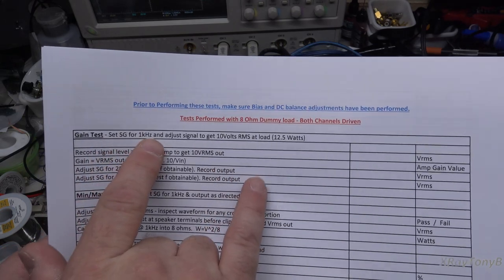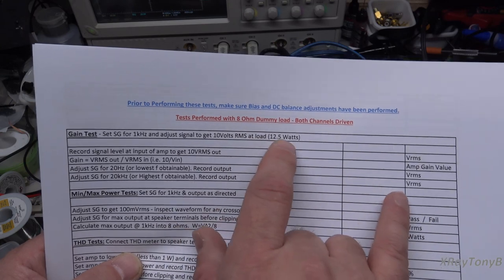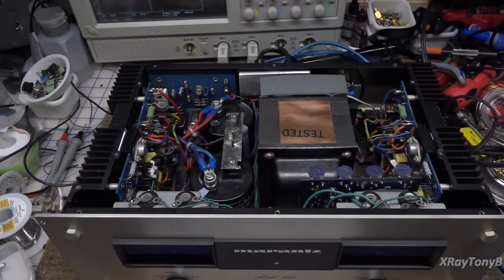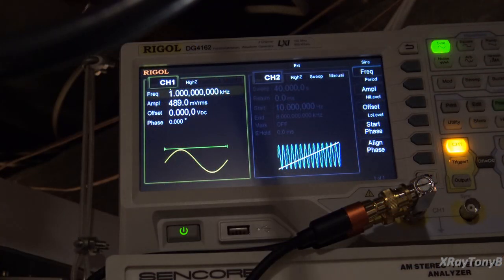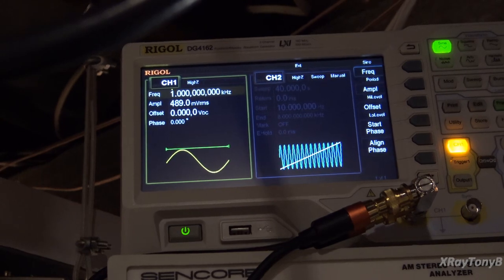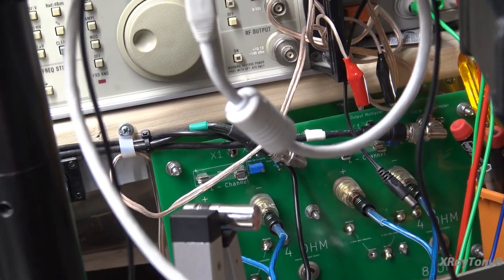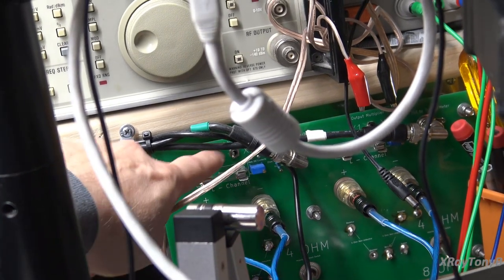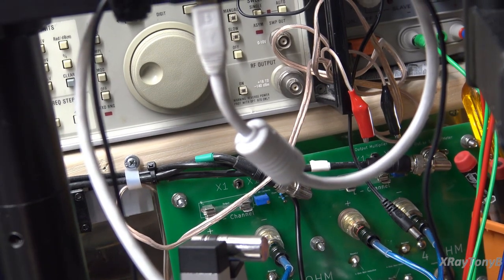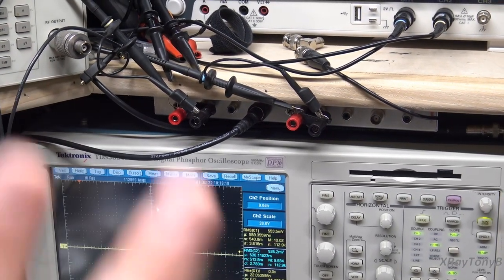To do the gain test, I'm going to set my signal generator for 1 kHz, and we're going to adjust the signal to get 10 volts RMS at our dummy load, which is going to be 8 ohms — both channels driven. That's going to give us about 12.5 watts. Here's our signal generator — I have 1 kHz, right around 400 millivolts. We're shooting for 10 volts RMS at the output going into our dummy load. I do have it set to times 1, because times 10 is going to interfere with our sensitive test equipment, loading it down due to impedance. So, we're going to use a times 10 probe on our scope.